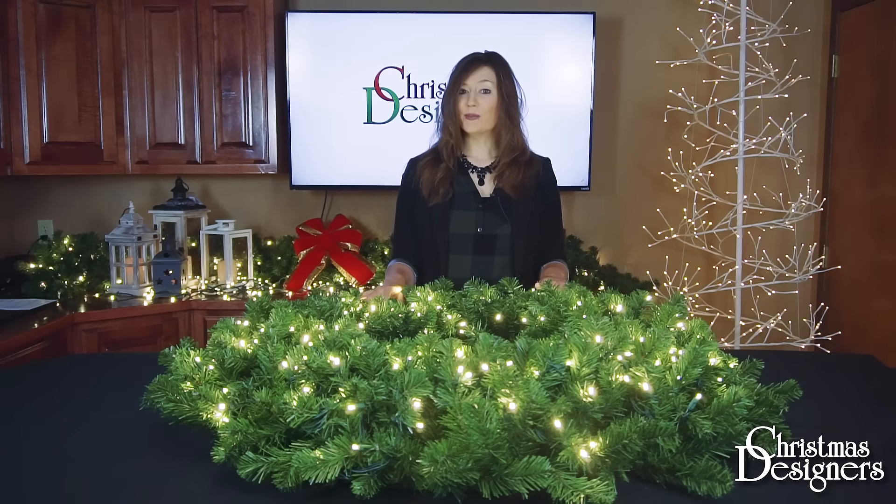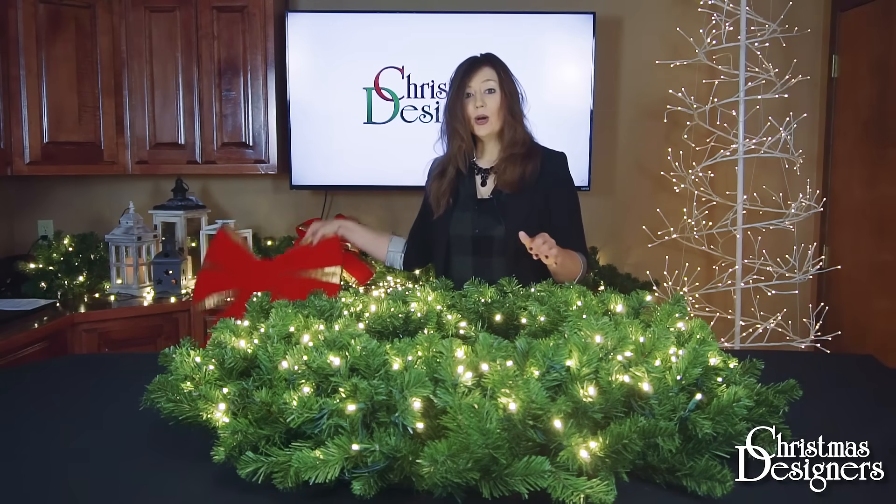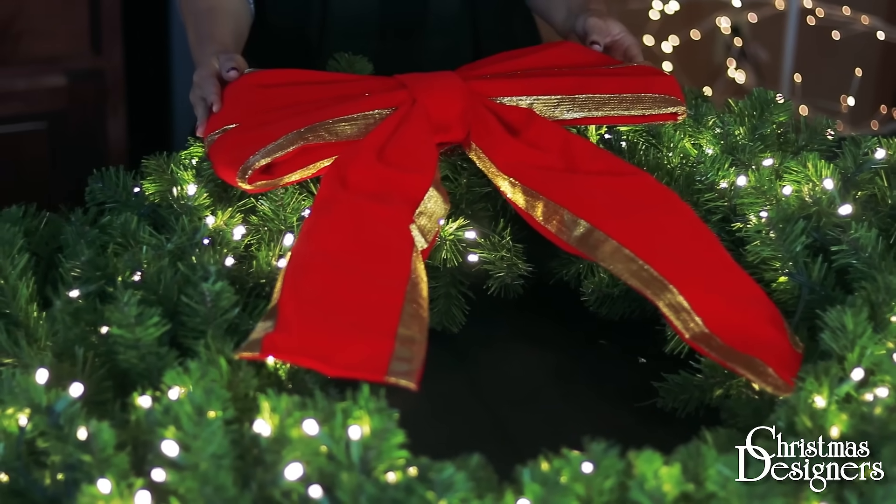If you've chosen one of our ornament packages, a bow, or you want to add your own lights, you can do that now.